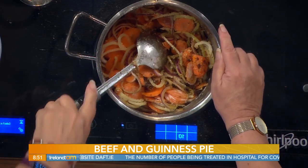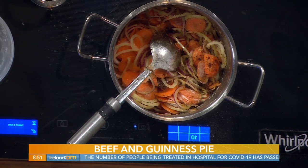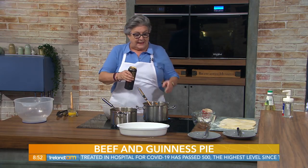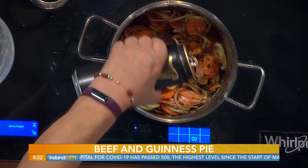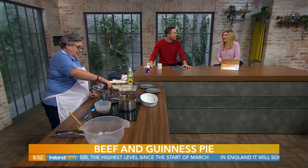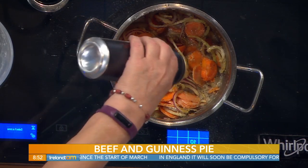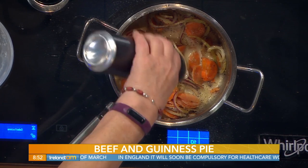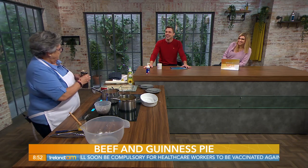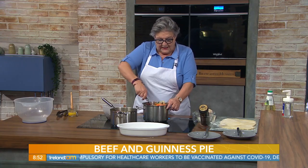Now, it's so good. Finally at this stage, we add our 500ml can of Guinness - the whole lot goes in. You can't even have a sip of it. What a waste! You can buy two - maybe go three quarters and have a mouthful. Now, bring that to the boil.